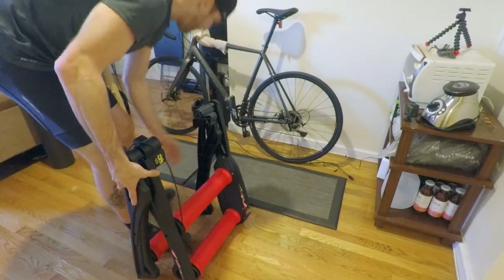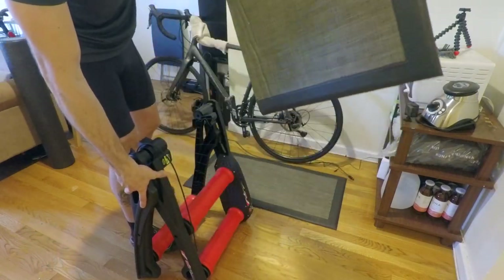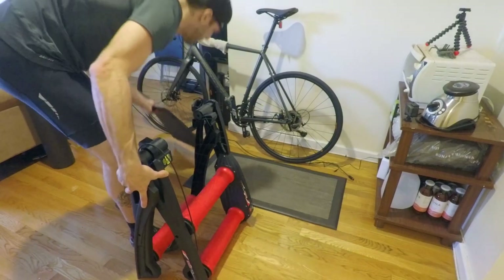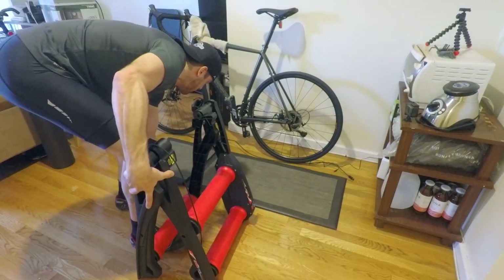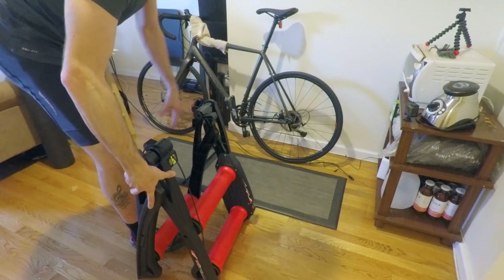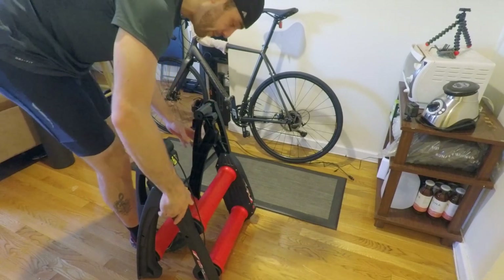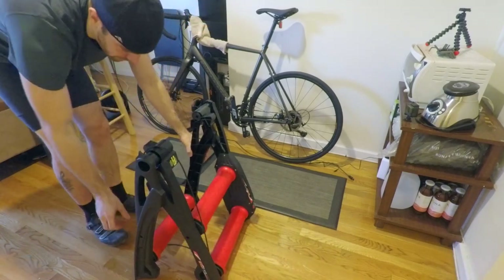Underneath the roller you'll see I have these mats — basically just one of those foam walking mats. The roller did slide a little bit on the hardwood floor, so all I did was take one of these mats, cut another one in half, make it long enough so it's a nice stiff surface and won't slide around on you as much.